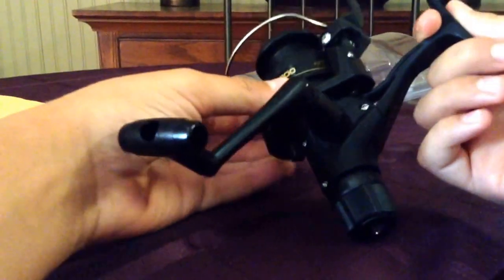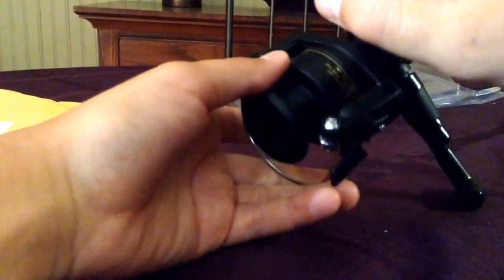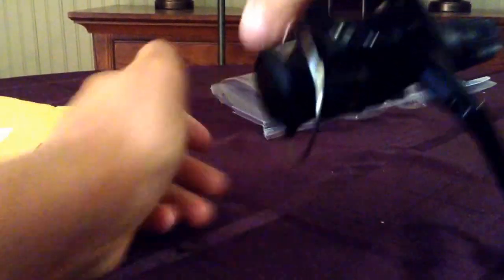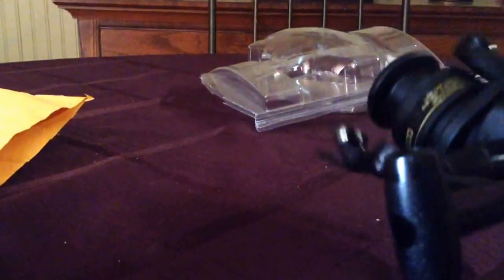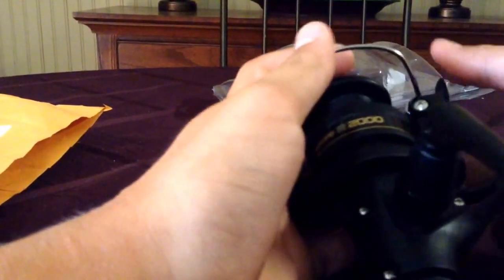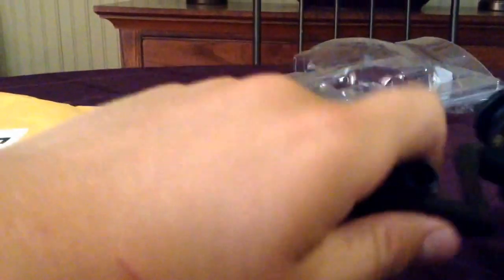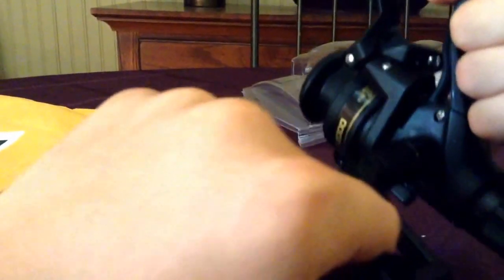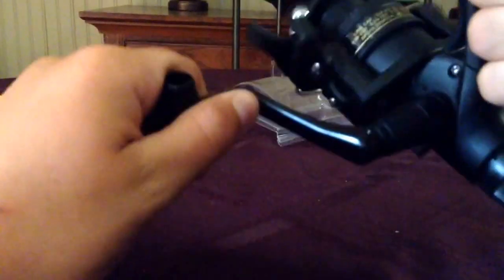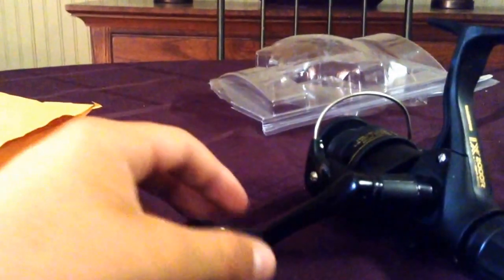And this actually has Quick Fire. What Quick Fire is — if you can see that little lever right there — when you hold that down, you open the bail, then you can cast it out. And when you close the bail, a lot of people mess up their new reels doing that. You can spin and it'll actually close by itself, but it's not very good for the reel — it's not really made for it.